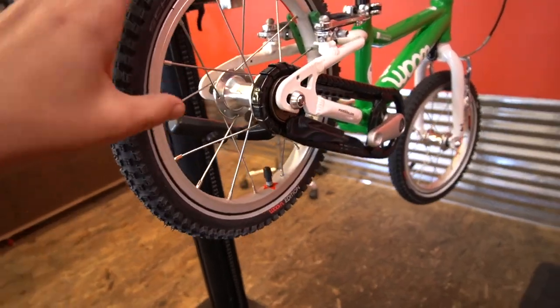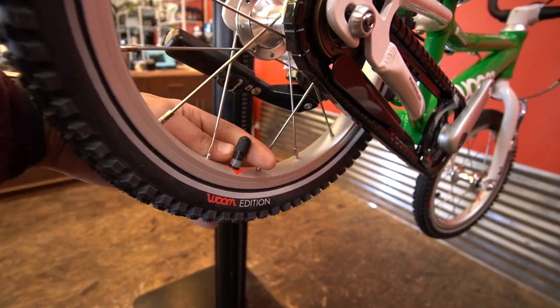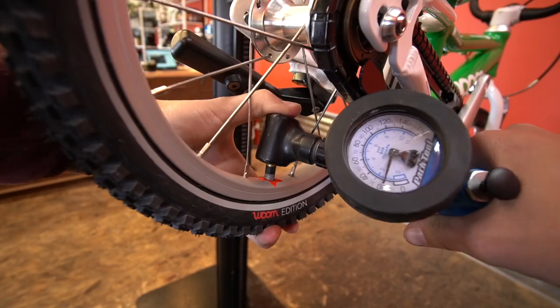First up, I'm always checking air pressure. If you have a kiddo that rides a ton, make sure you're checking these every couple of weeks. I personally have a calendar reminder for every two Sundays to check the air pressure in all of our family's bikes. This is critical because we want them to be as efficient as possible, and not having flat tires really helps with that.